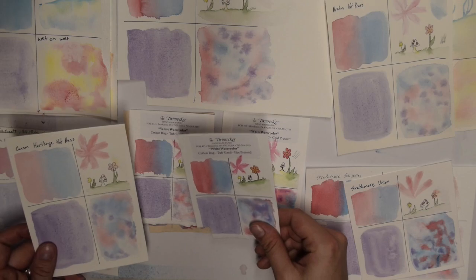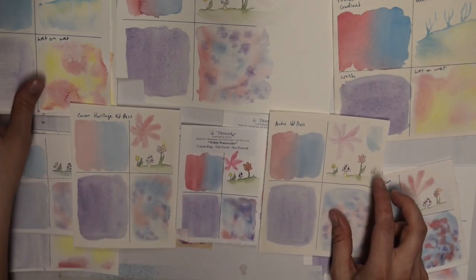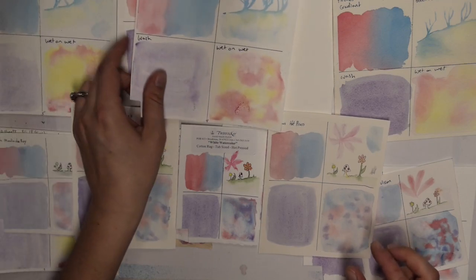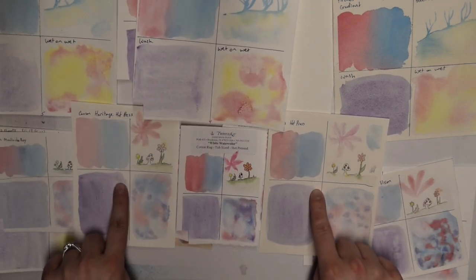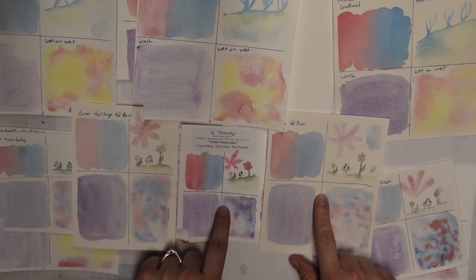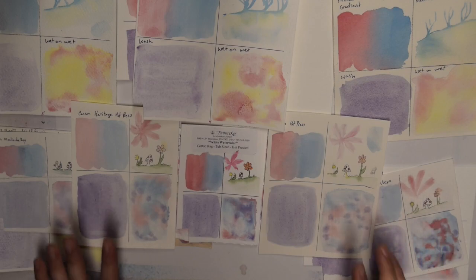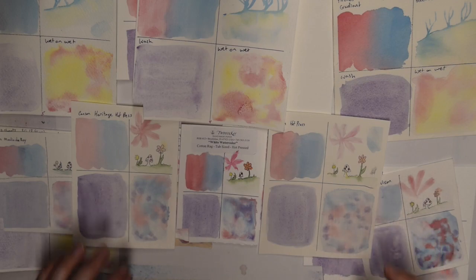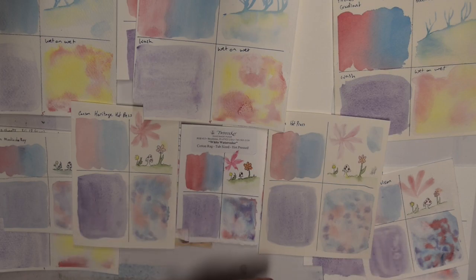I know that I should probably go with hot press, but these are my hot press differences. This is Fibrino, this is Arches, this is Canson Heritage hot press, and this is Twin Rocker hot press. It seems fairly consistent within all of the hot press that picking up color is very very hard. The Twin Rocker seems to be a little bit easier — if you make a mistake you can wash it out.